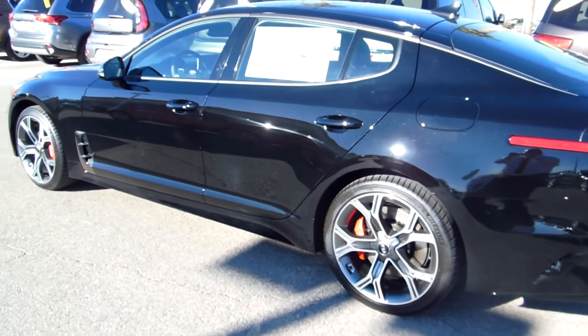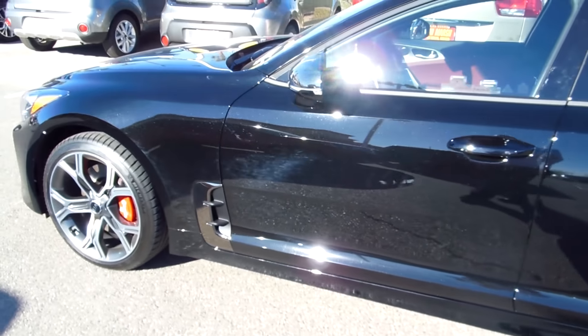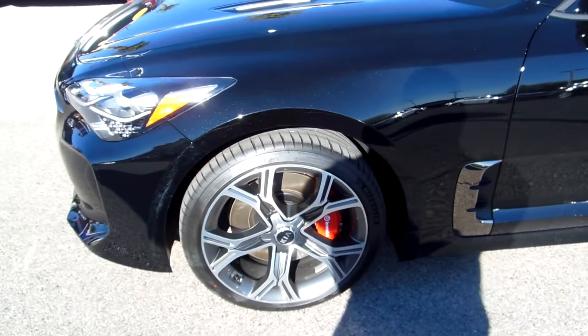All new for 2018 by Kia. It's a twin turbo 365 horsepower V6 all-wheel drive.